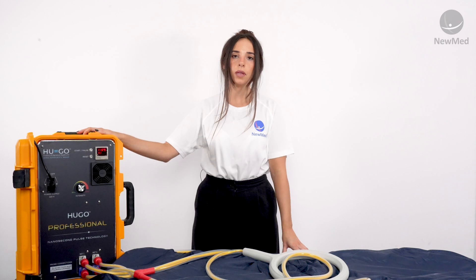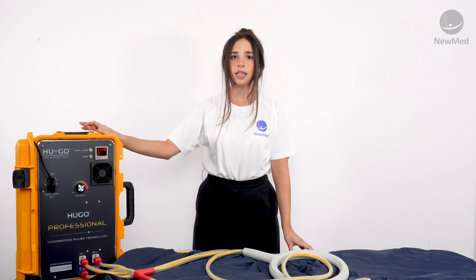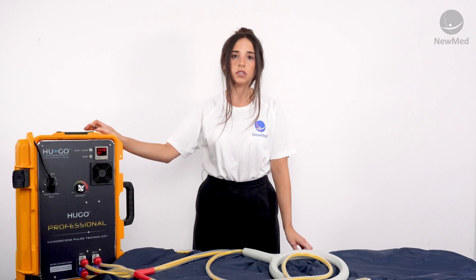For your first few sessions we do recommend a low and slow approach. What I mean by that is a small session time and a lower intensity dial. The higher the intensity gets on the dial the lower and slower the frequency pulses become.